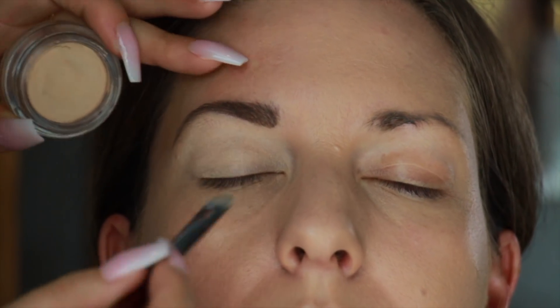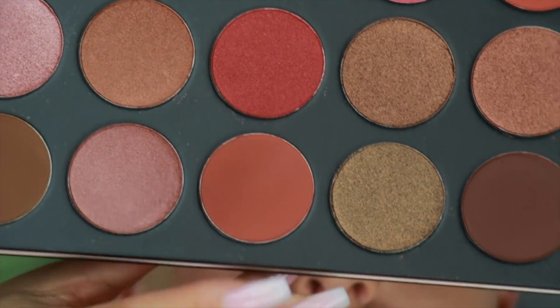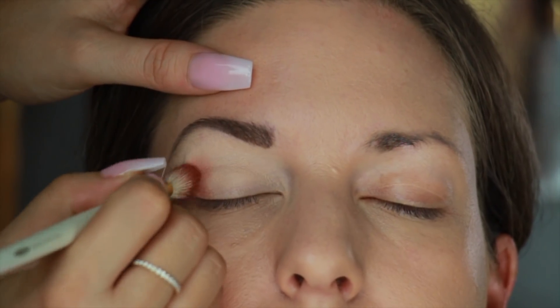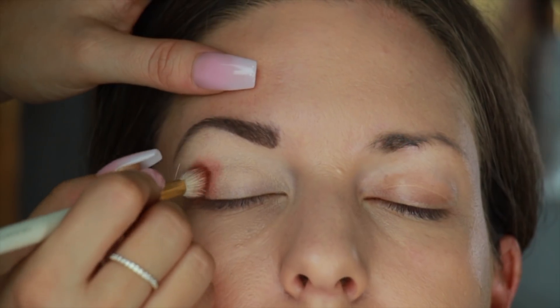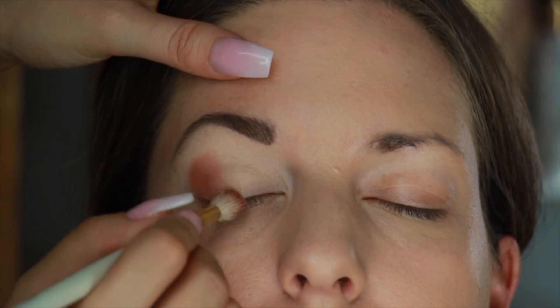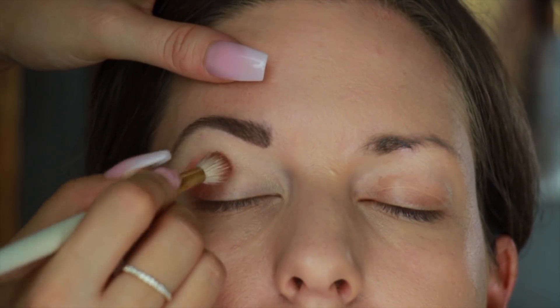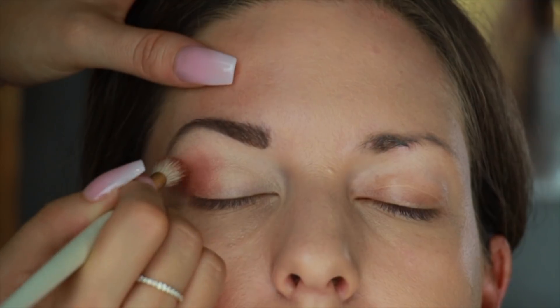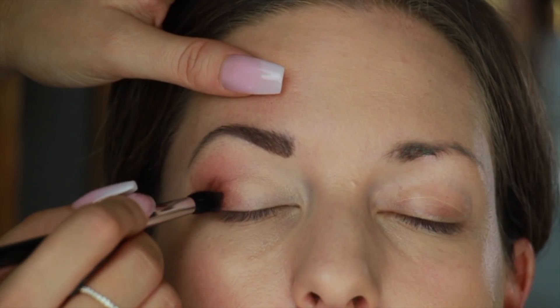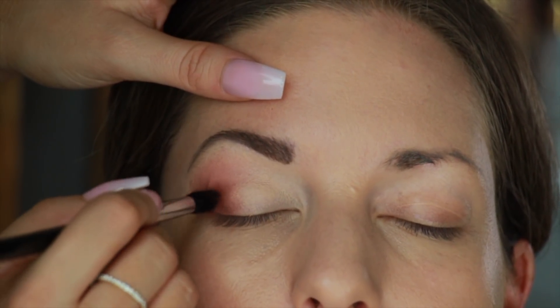This eyeshadow base acts as a concealer if you've got some veins or any discoloration on your lids — which she doesn't, but we're using it anyway. Now I'm taking this Morphe eyeshadow palette and a warm matte shadow from the palette. I'm going to apply it into the crease and upper crease area using a fluffy crease brush. The blending trick is that you need to keep your hand really soft — you don't want to press too hard into the lid because you want to distribute that color evenly.